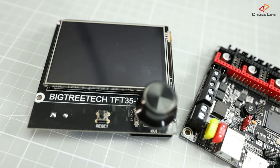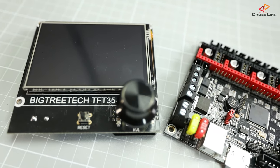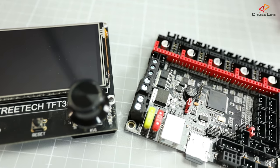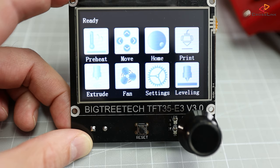In this video, I'm showing you how to connect the BigTreeTech TFT35 touch displays to your SKR 1.3 or 1.4 mainboard, why it has two different modes to use it, and what to configure in Marlin 2.0 for it.